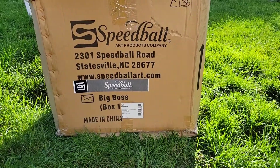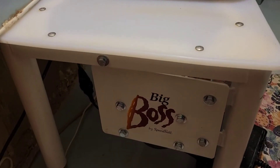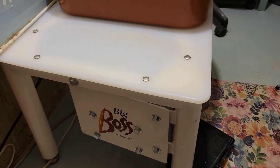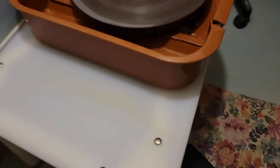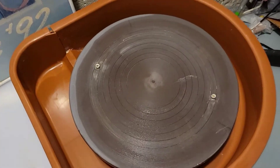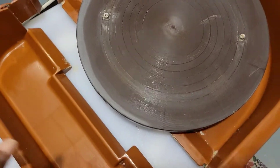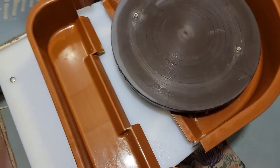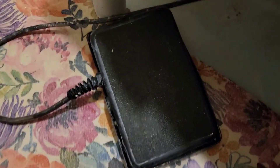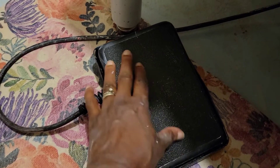This is the Big Boss by Speedball — the new pottery wheel I just purchased. I'm going to walk around and let you see what it looks like. Right here you can see the turning wheel. It comes with a splash pan that comes off easily so you can clean it. It also comes with a beautiful, very sturdy, heavy pedal.